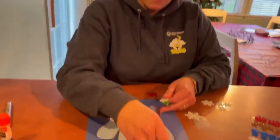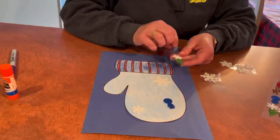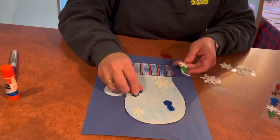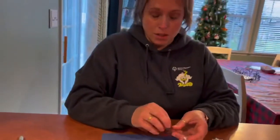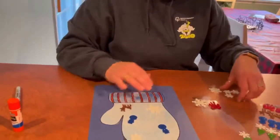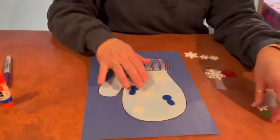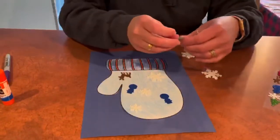Sometimes when we have our mittens on, we might see snowflakes, we might see a snowman, we also might see some deer that are crossing the street — you gotta be really careful. However you want to decorate your mitten is fine.